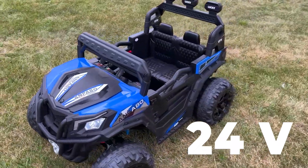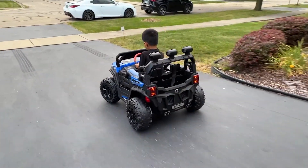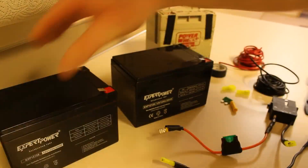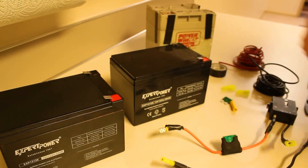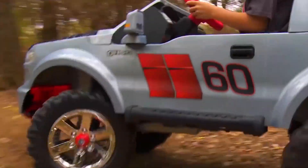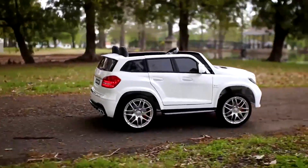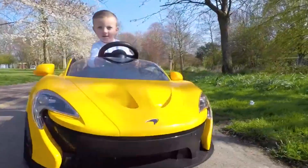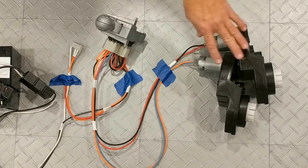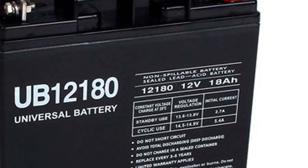Finally, we've got the 24-volt beasts. These are for the older kids who can handle more speed and power. You'll find both single 24-volt batteries and combinations of two 12-volt batteries. They're perfect for handling various terrains, giving children a ride to remember. Typically, these batteries last around 2 to 3 years, providing thrilling adventures lasting about 60 to 120 minutes. These batteries are for more powerful motors, so they won't last as long unless they have a high amperage designated by AH.